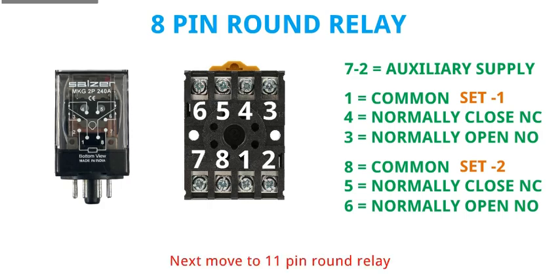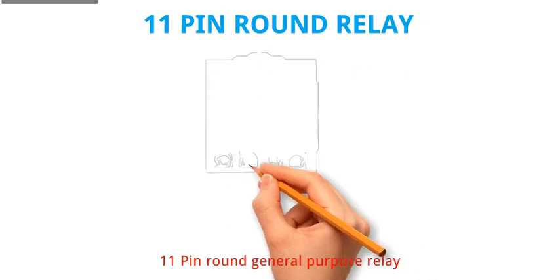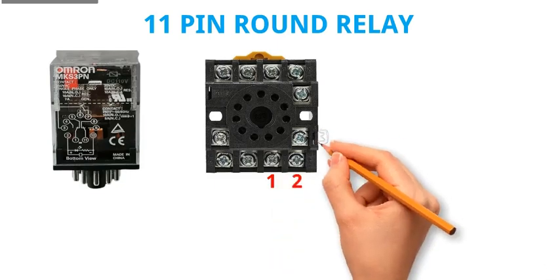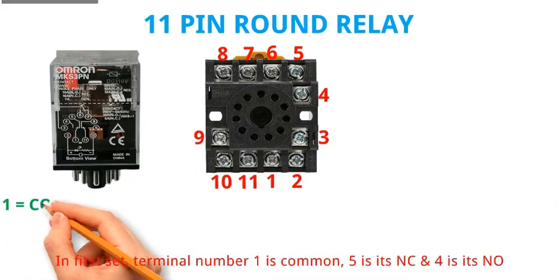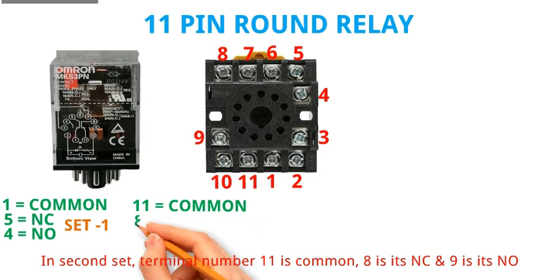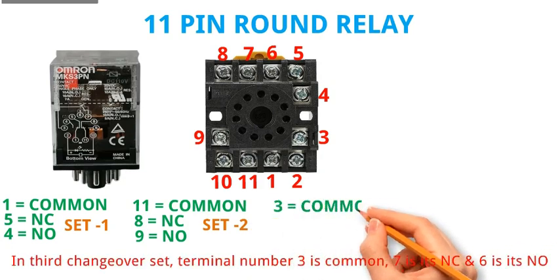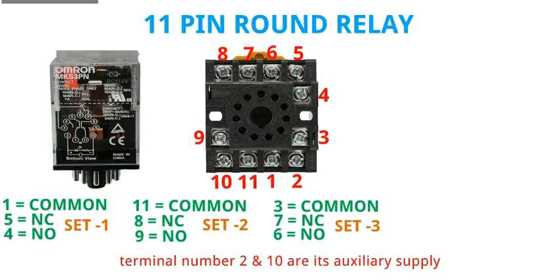Next we move to the 11 pin round general purpose relay. It has 3 changeover sets. In the first set, terminal number 1 is common, 5 is NC, and 4 is NO. In the second set, terminal number 11 is common, 8 is NC, and 9 is NO. In the third changeover set, terminal number 3 is common, 7 is NC, and 6 is NO. Terminal number 2 and 10 are its auxiliary supply.